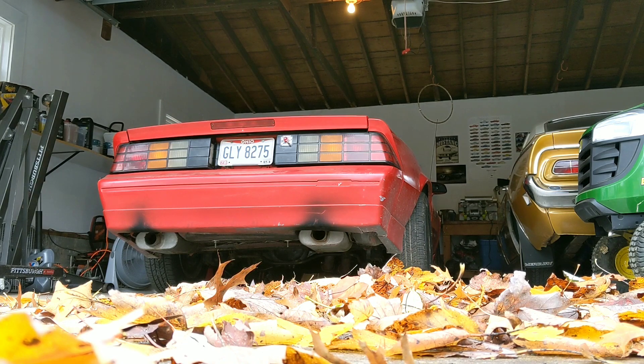Okay, here's the Flowmaster 40 series. This is a cold start so it might idle kind of high.